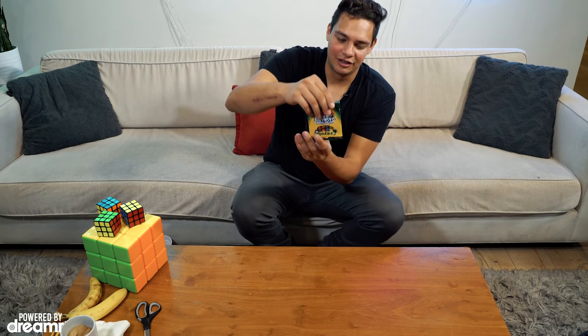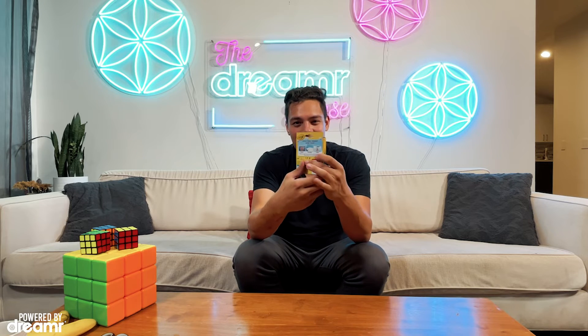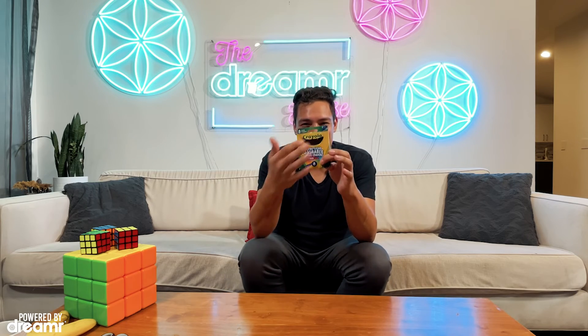So the secret is you have the crayons showing. When you turn the box over, all you do is let go, the crayons fall. When you turn it back over, all the crayons have completely disappeared.